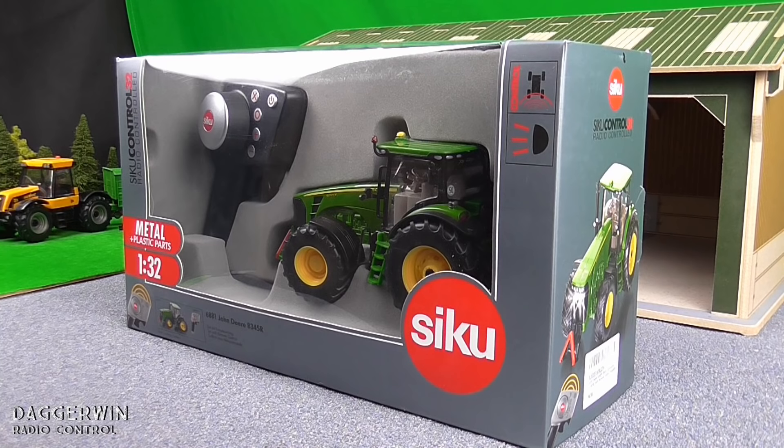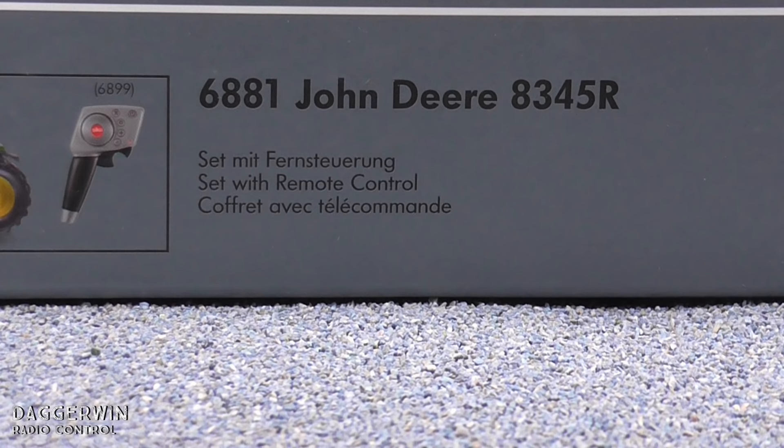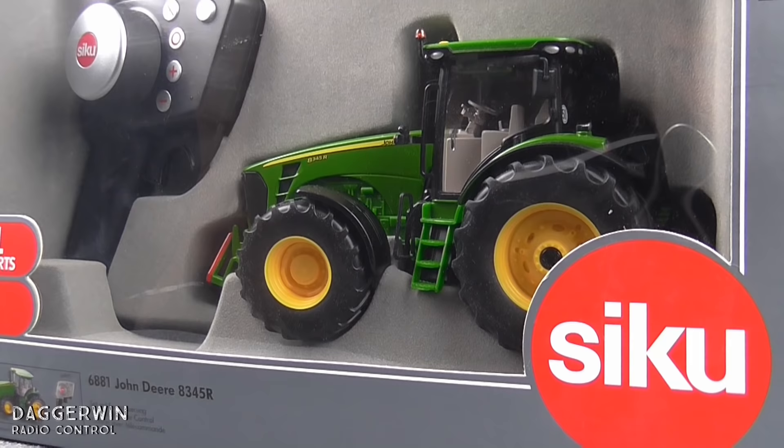Hello everybody and welcome to the first of four remote control tractors which we're going to try out in the coming weeks. This is the first of four and it's a Siku Control John Deere 8345R, which has got metal and plastic parts and should be good quality. It's one in 32 scale. I've had one of these before — a Fendt version — and that was very good quality. The only reason I sold it is because I didn't really have time for it anymore, but I'm looking to get back into it again. So this should be very impressive and I'm really looking forward to having a go with this.